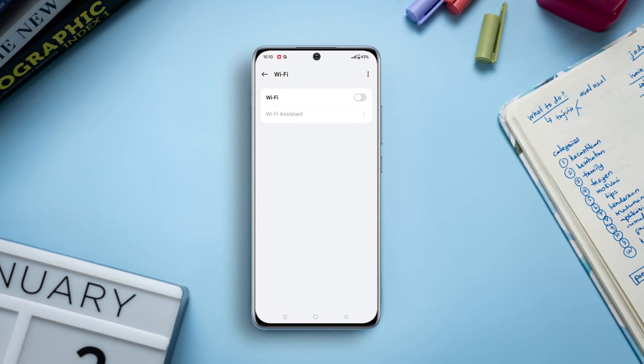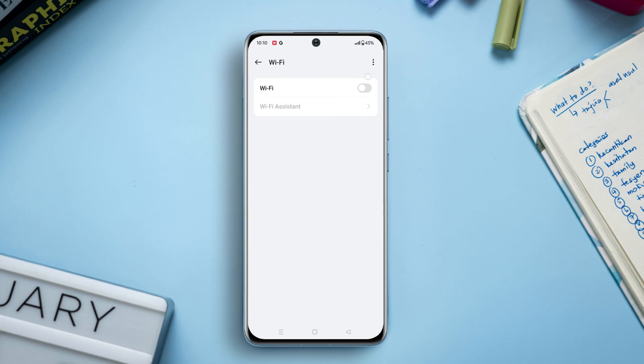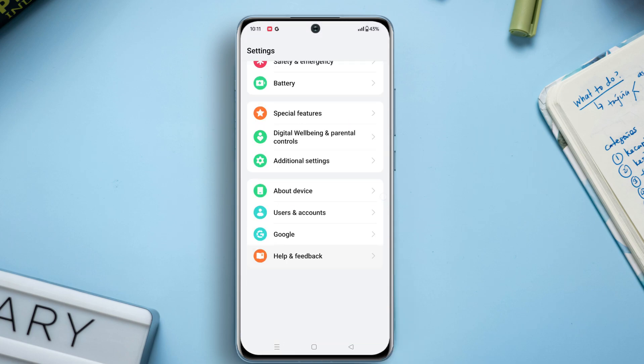Is your Wi-Fi not turning on or off properly on your OnePlus phone? Well, no worries folks, here are the step-by-step guidelines to fix this Wi-Fi not turning on or off issue on your phone. So without wasting any further ado, let's get started. Solution one: turn on Wi-Fi scan throttling. First, open up the Settings, then scroll down to the bottom.